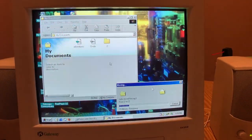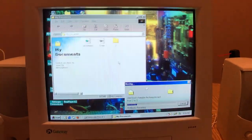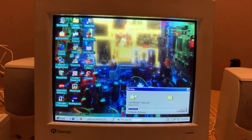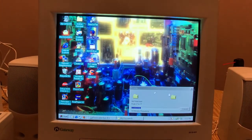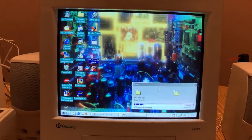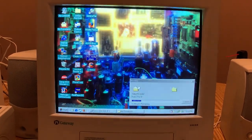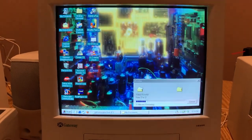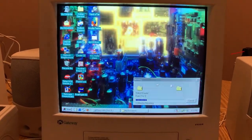I put the latest version of Firefox supported by Windows 98 on here, plus the latest version of VLC that's supported, and CCleaner — the latest version will work with 98 and it does work.